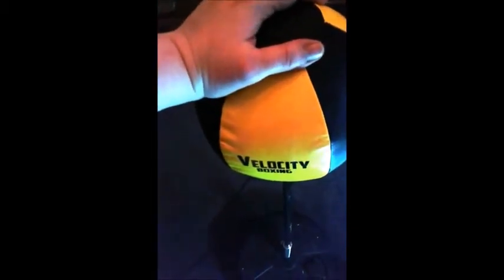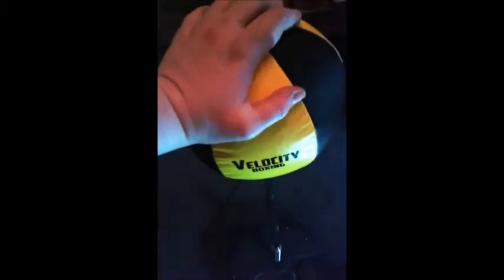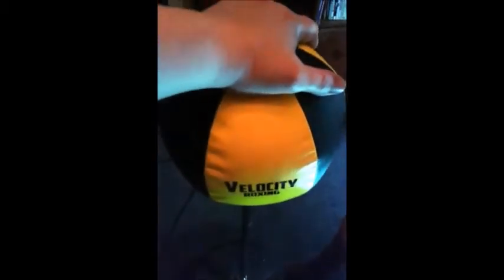But otherwise, it's a very cute thing. My husband loves playing with it — you can tell he likes to box and stuff — so it's a great sturdy little toy for your kids to help keep them healthy in life.